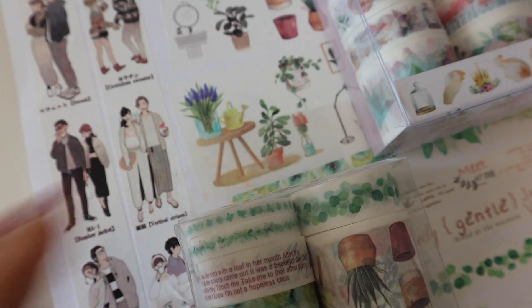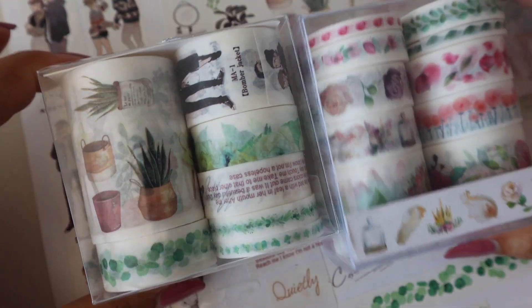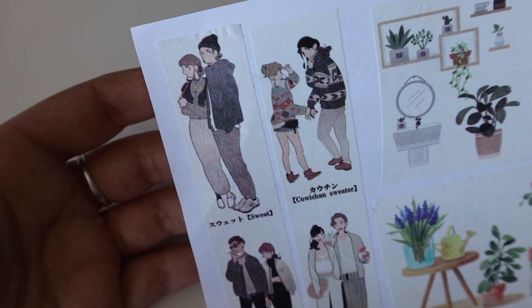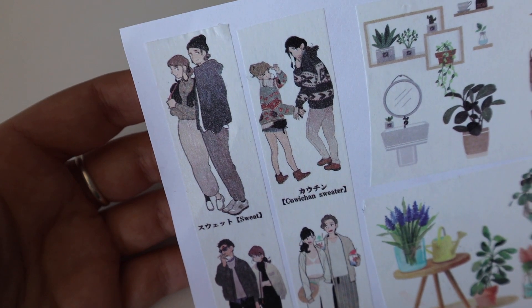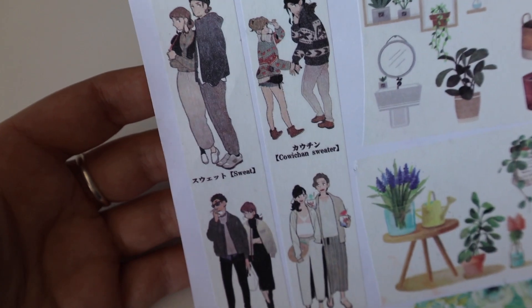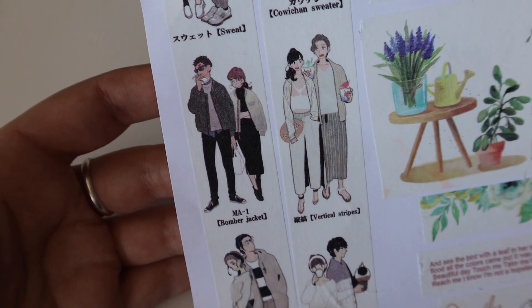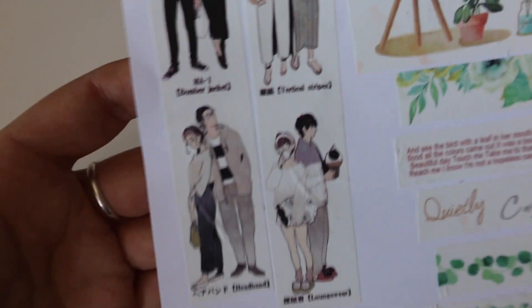And then we got these which are a little bit different — these are two sets. The first one features a couples sweater design, just couples hanging out. Really cute.